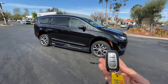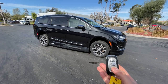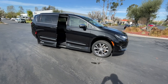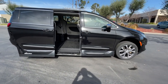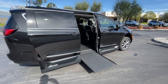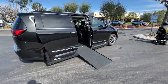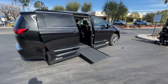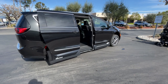To deploy the ramp system, grab your key fob and hit the passenger sliding door button twice. That's going to allow the sliding door to open, the ramp to deploy out, and the vehicle to kneel down. Hit that same button again and the ramp will go in, vehicle will raise back up, and the sliding door will close.